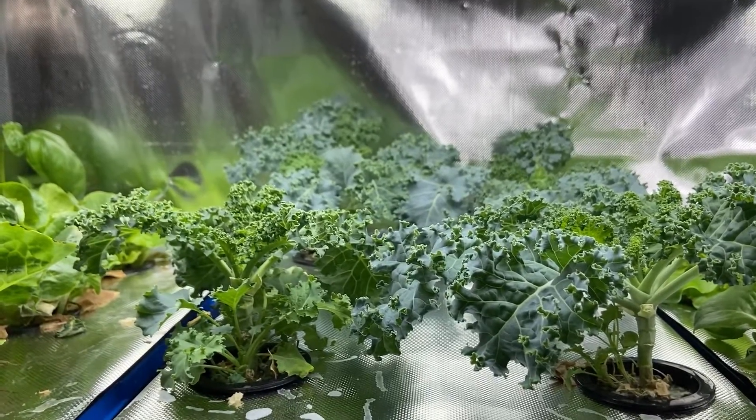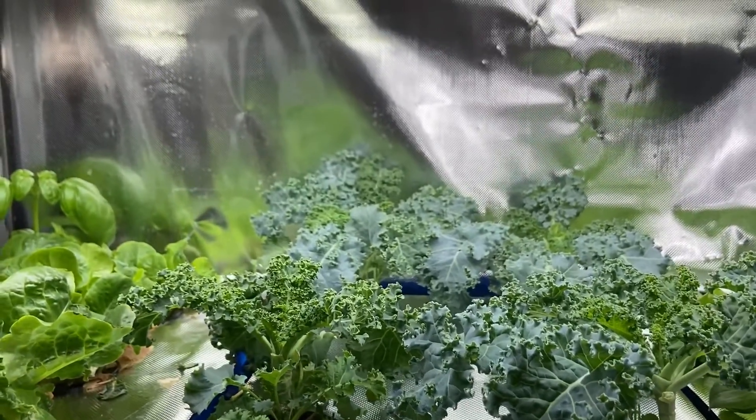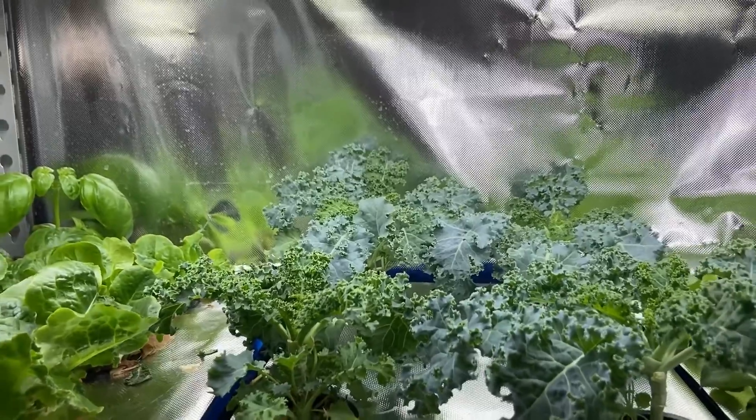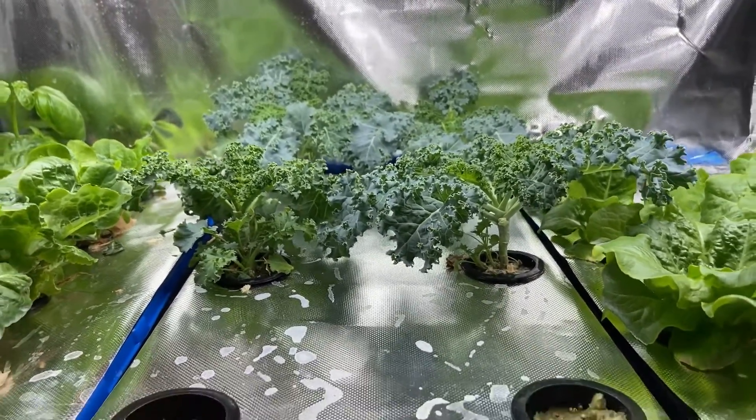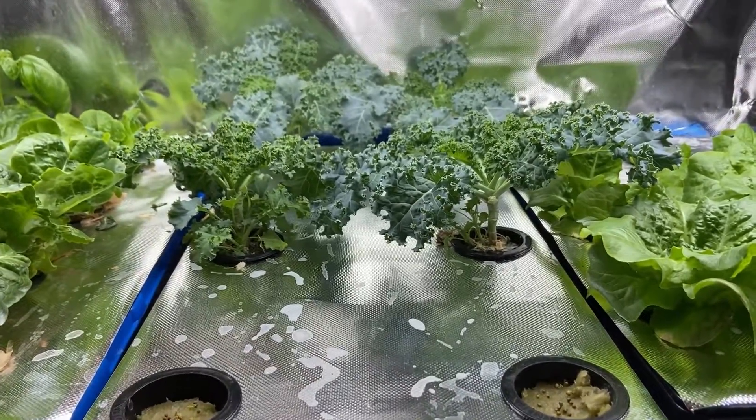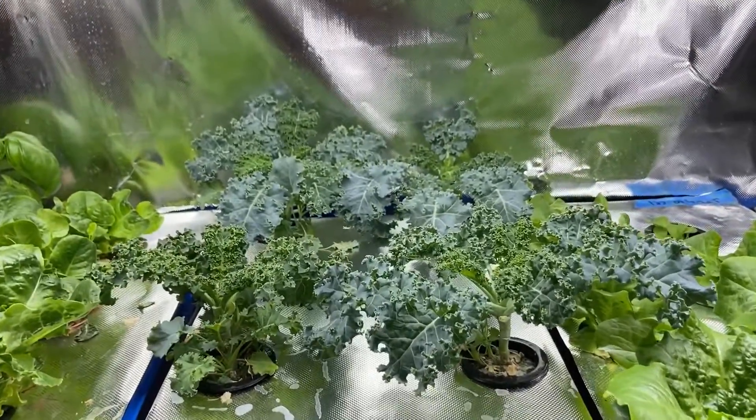Fun fact: it is also the number one reason why potted plants die, so keep away from your watering can. Make sure the soil is dry up to a few inches into the surface before you go ahead and grab that watering can.